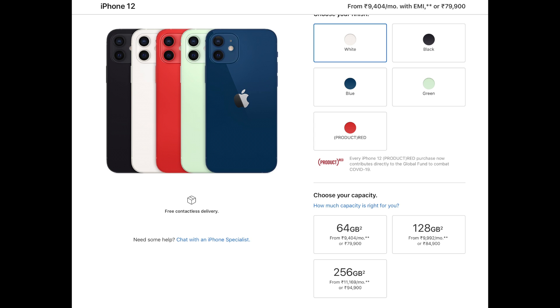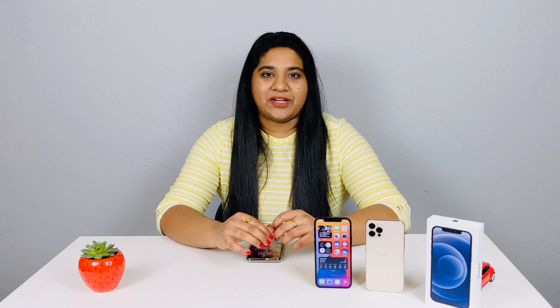The iPhone 12 is available for purchase on Apple.in. If you have questions about the iPhone 12 versus iPhone 12 Pro, let me know in the comment section below. Hope you guys liked this video — please like, share, and subscribe to Pocket Tech. Thank you so much for watching. Bye!